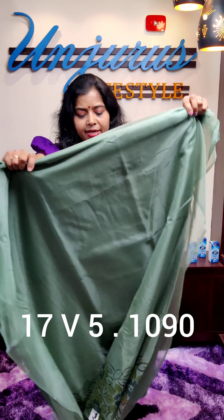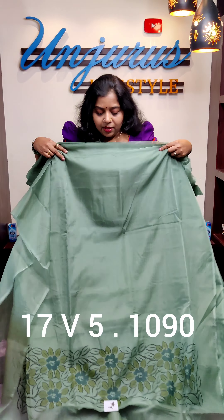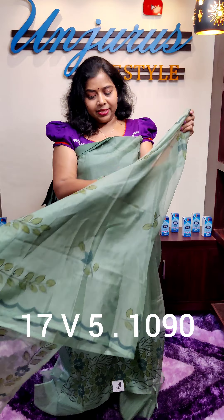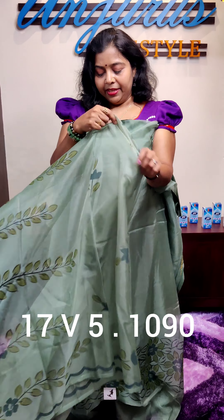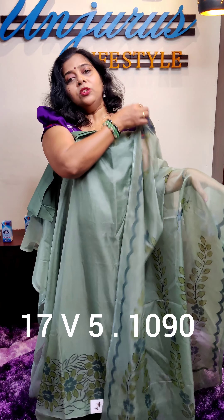This is a green shade with lining — this is the bottom lining. This is the top length, the top length is 4.40.